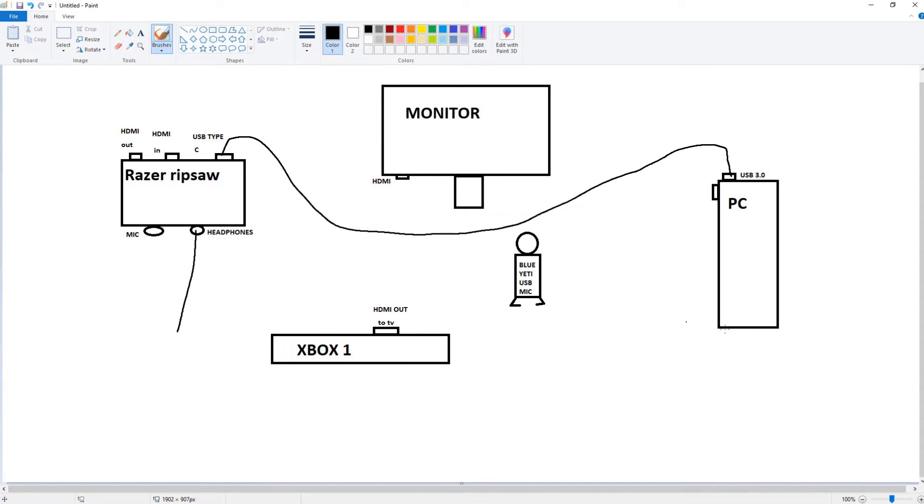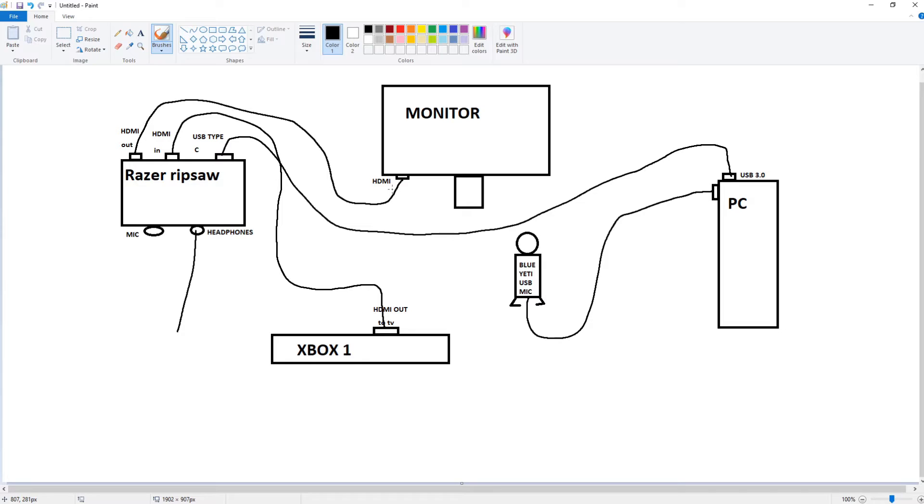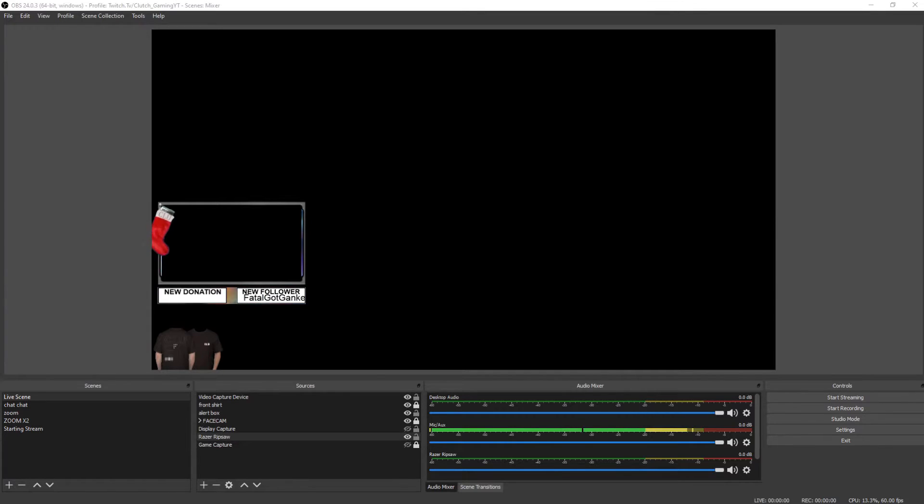You can do this in any order, but plug your Blue Yeti mic into a different port — not the same block as the Razer Ripsaw — because that will cause it to freeze. Then you're going to do HDMI in from the Xbox, plug that into the Ripsaw, then HDMI out from the Ripsaw to your TV — make sure it's the out, not the in. Then take the HDMI out and plug it into your monitor. That's pretty much the hardware setup.